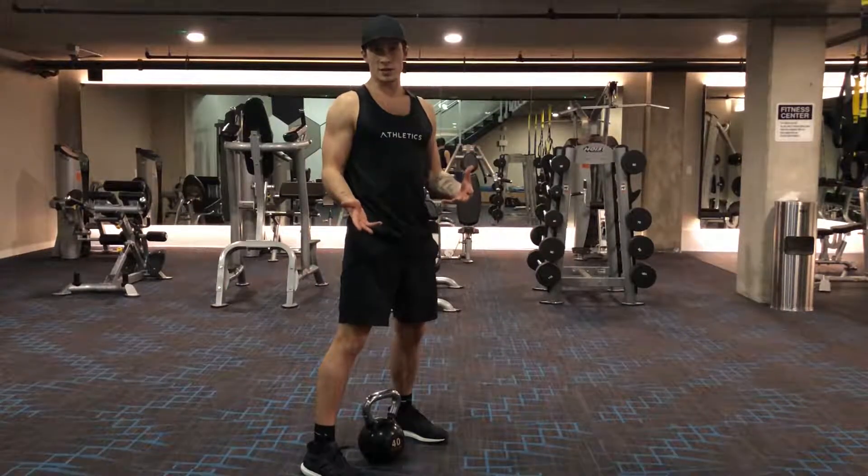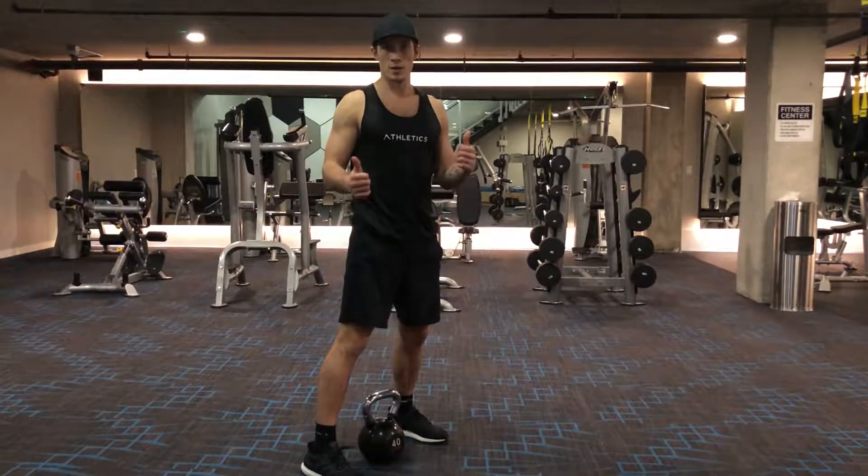Ideally, you grab whatever's heaviest — that's a kettlebell or dumbbell — grab it, and you've got the squat.